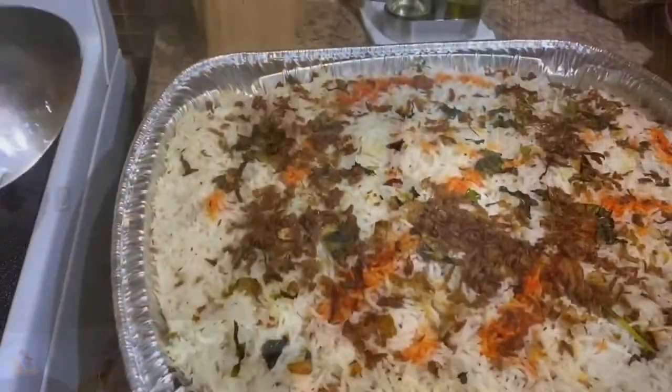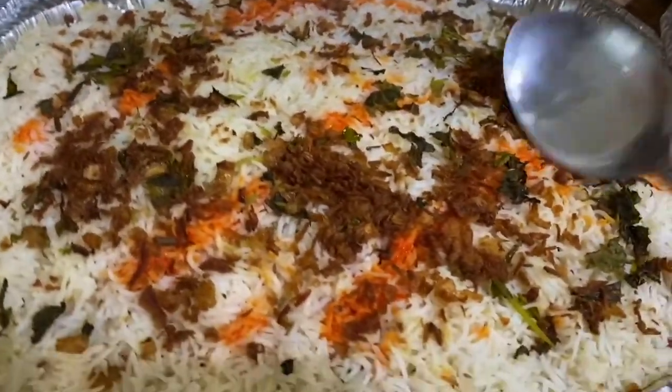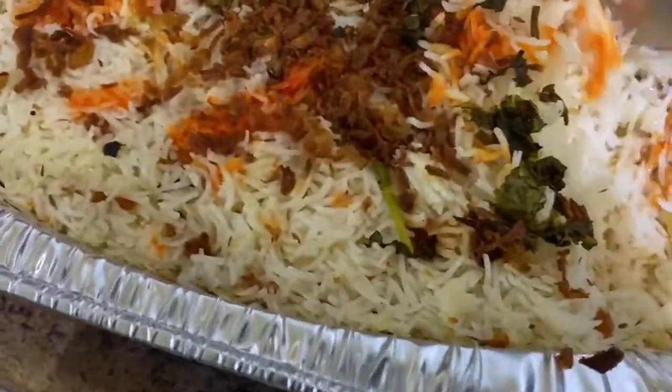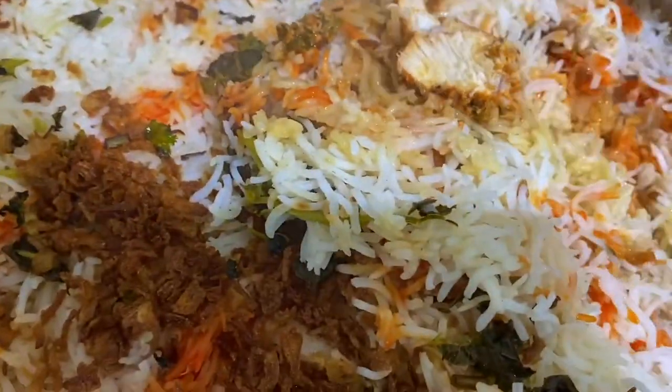Guys, biryani is ready. It came out really good. I just tasted one piece of chicken — it's so yummy! I will leave it for some time.